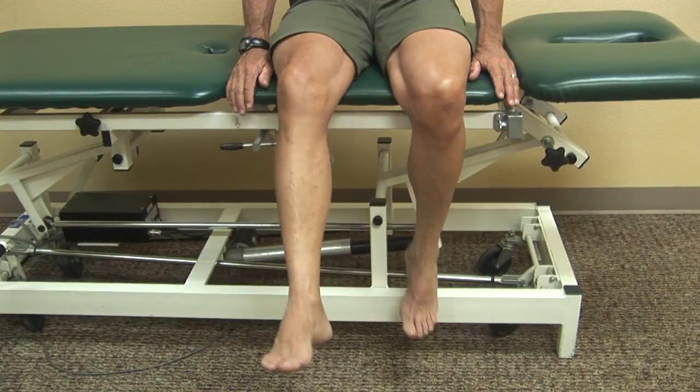Dr. John Sievert here with movementmedicine.solutions. Today I'm going to show you how to improve mobility of the knee and give it some relief when you have a painful swollen knee from overuse.